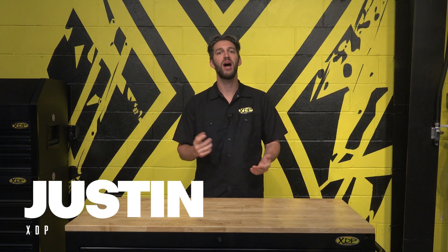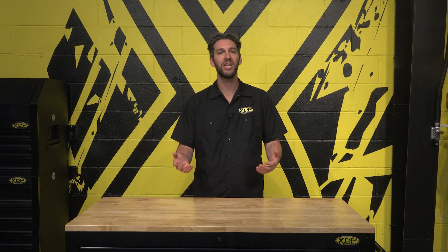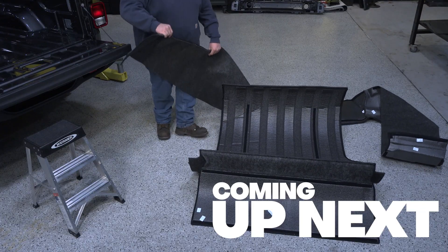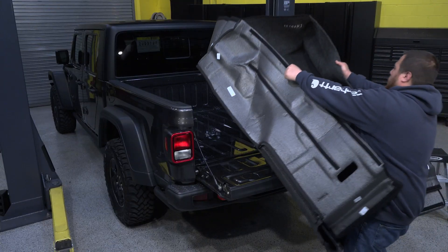If you're a truck owner, no matter if you drive daily, tow, off-road, or carry heavy cargo, it's important not to neglect the possibility of damage to your truck bed. In today's video, we'll provide you with all the info you need on the Bedrug Classic Bed Liner and get it installed on our 2023 Jeep Gladiator project.